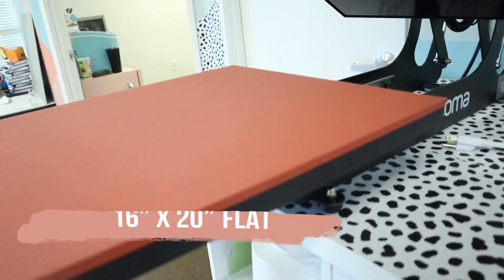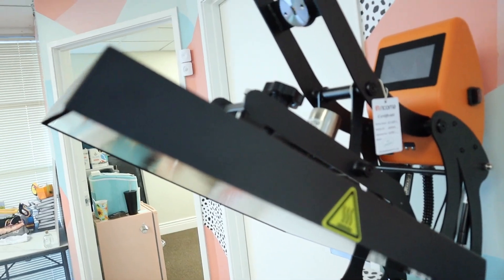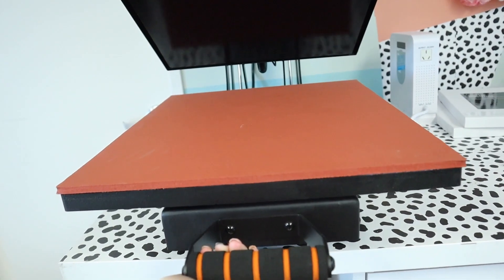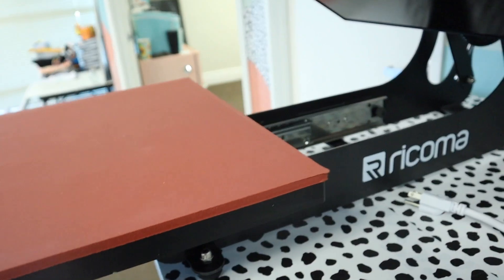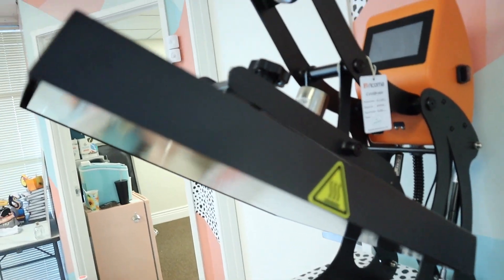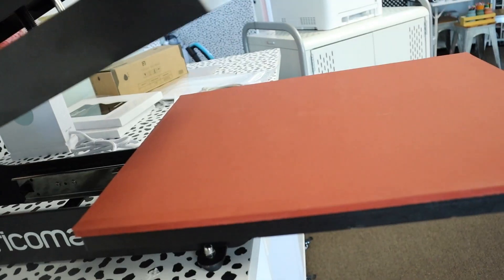The buzzing is just because it's surging energy into it and needs a lot of power. It's a 16 by 20 plate and it is awesome. One of my favorite things is that this pulls out completely — I used to burn my arms, but I can work on this thing completely sideways and steer clear of the plate.